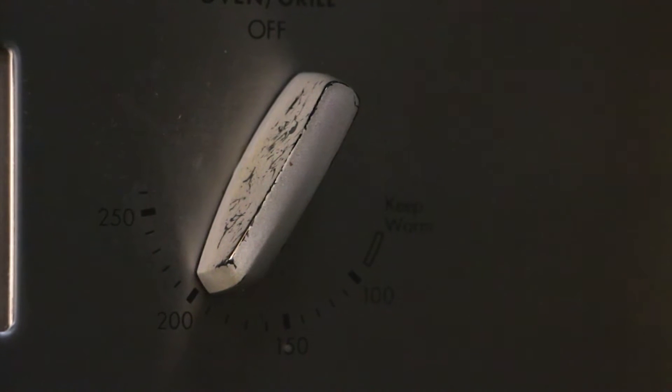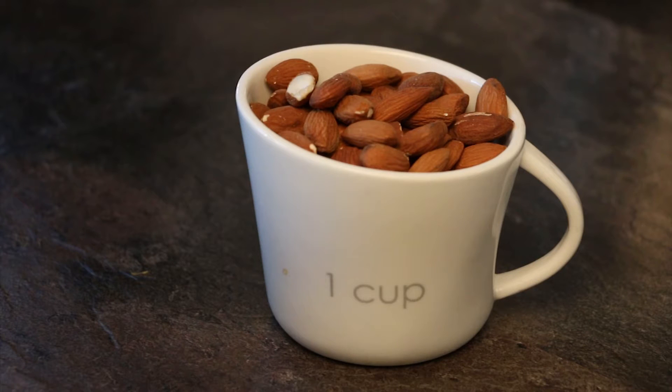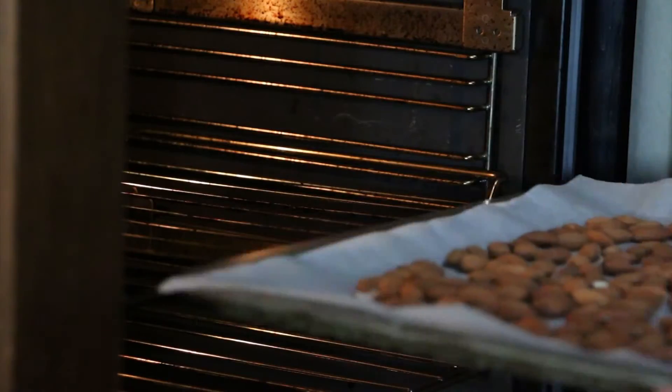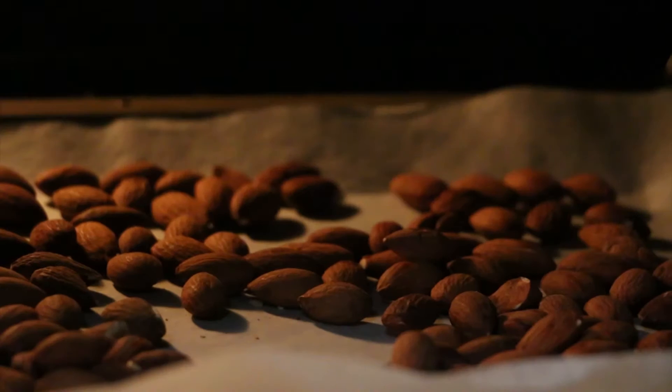Start by preheating the oven to 200 degrees Celsius. You're going to take one cup of whole raw almonds and spread them out onto a baking sheet. Pop these into the oven and let them roast for about 10 minutes, stirring halfway through. Once finished, set them aside and let them cool.